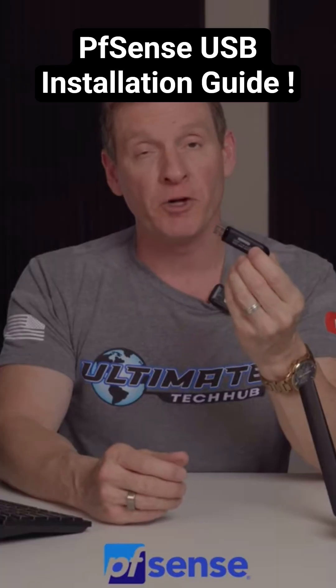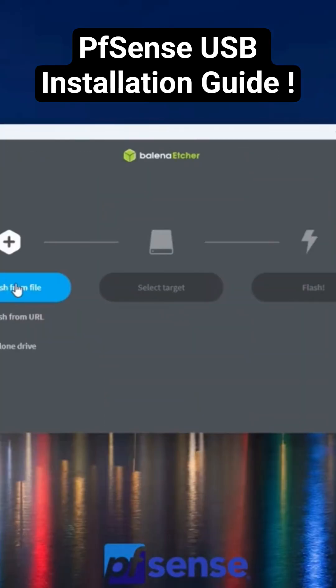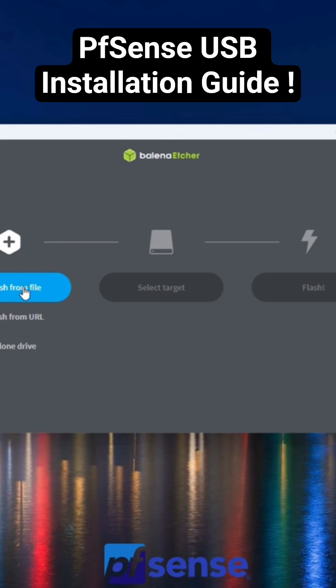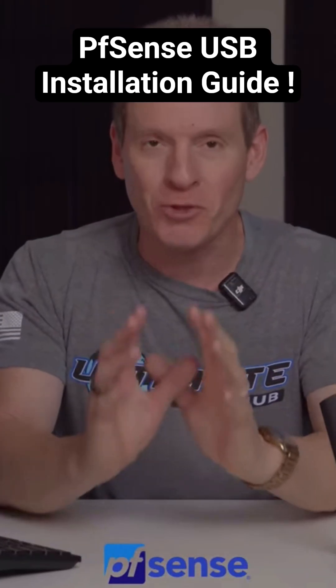Next, insert the USB into your computer, then download Balena Etcher or Rufus. These programs will flash the USB with the PFSense file. Balena Etcher and Rufus are both free, and you'll have the links listed below. By the way, I use Balena Etcher and it works perfectly.